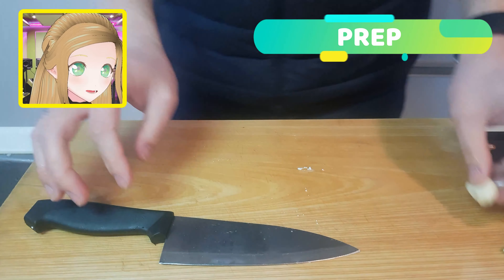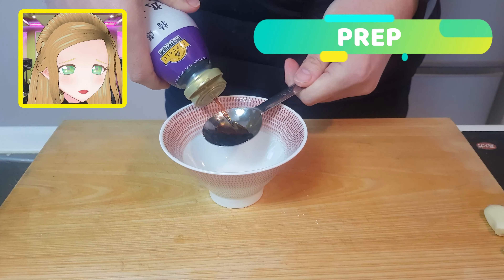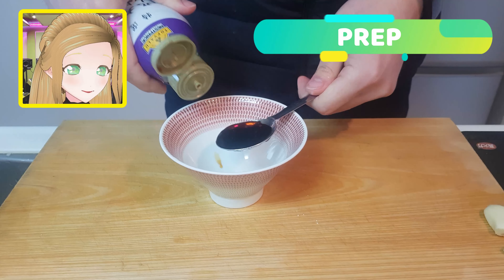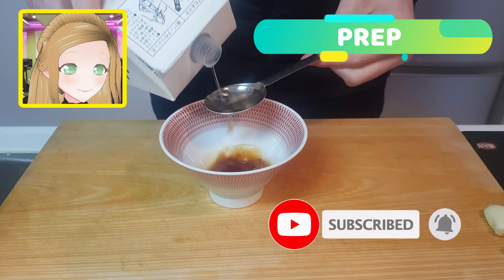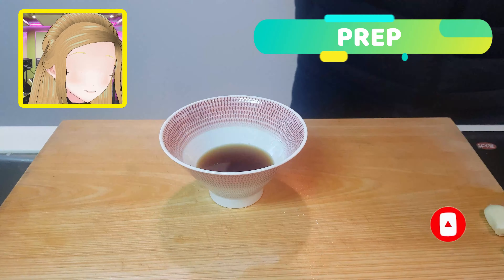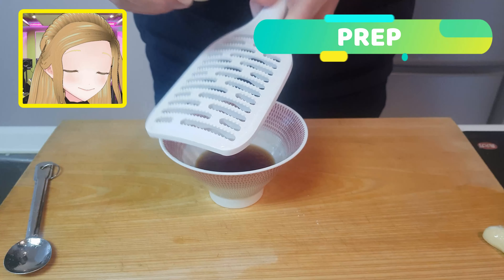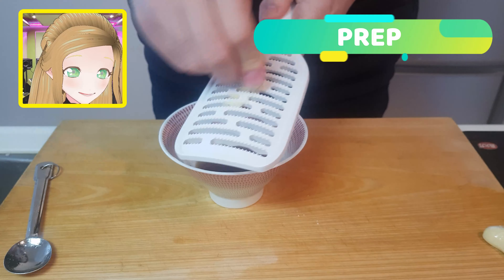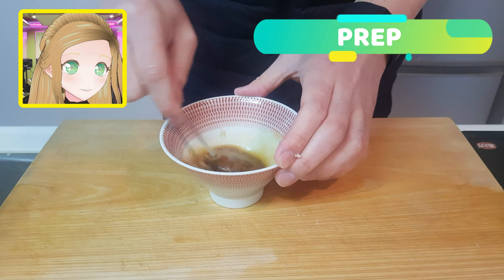Grab a clove of garlic and pop it to the side and ignore it for a while — like the sad middle child it is. We're going to add one tablespoon of soy sauce, one tablespoon of mirin, a little splash of sake, half a tablespoon of miso, a tablespoon of sugar, and a teaspoon of sesame oil. Then finally turn your attention to your garlic cloves. Mix it all together.